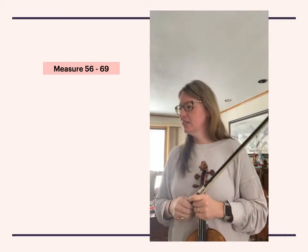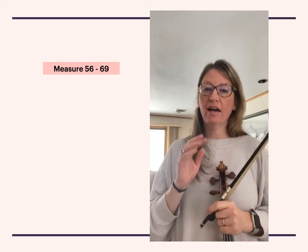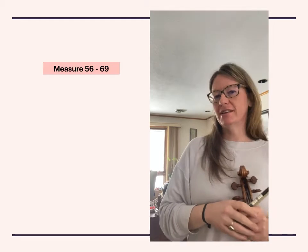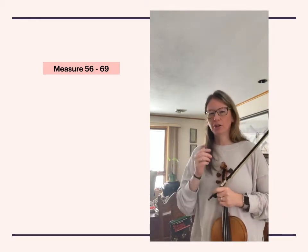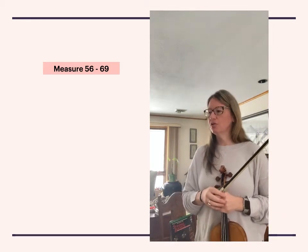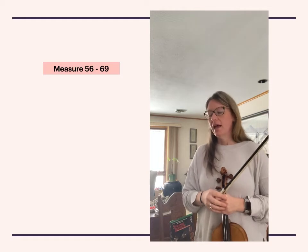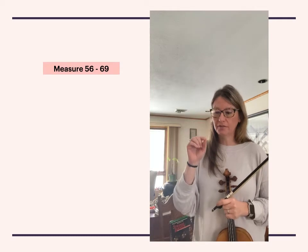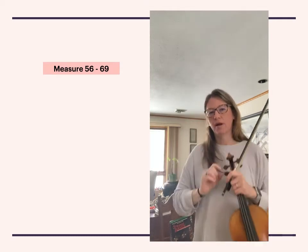Hi, 8th grade violinists. This is the Brandenburg Concerto No. 5, the area from measure 56 through 69. Grab your pencils because you're going to need to mark something. At measure 56, above the quarter rest, draw an apostrophe or a bow lift, but put parentheses around it.